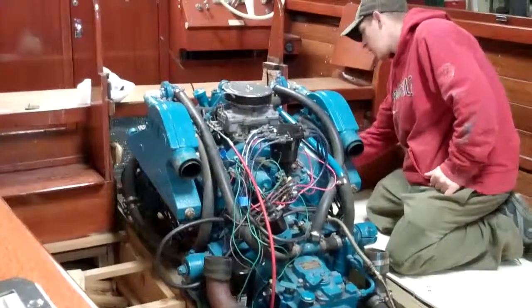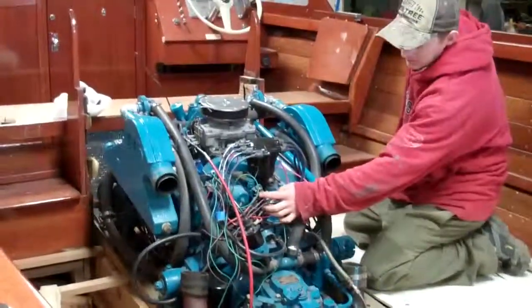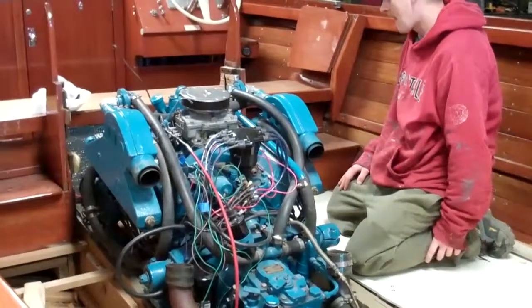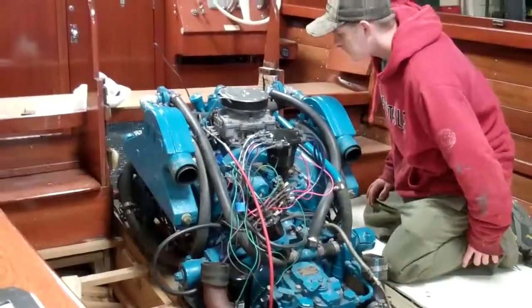I'm sure many of these wires will have to be lengthened to hook into where they're supposed to be. All the wiring is mostly back here on this boat. Oh, that's right — it was all up on the forward end of the engine before.